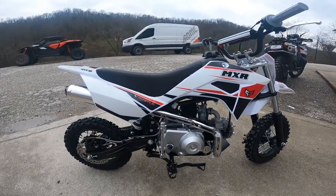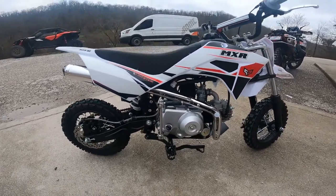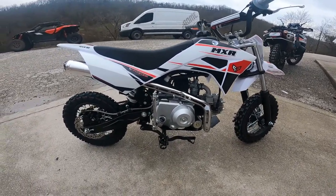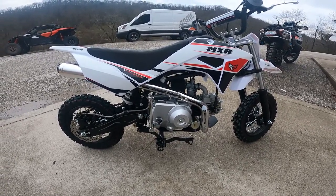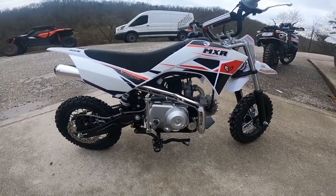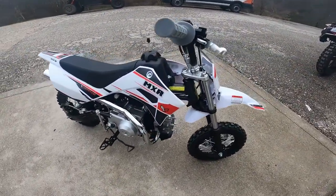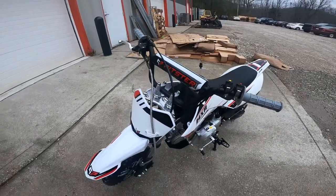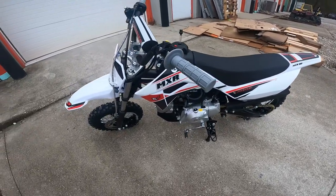Alright guys, here it is — the 2021 Pitster Pro MXR 90. Got this thing all together and it does look pretty sharp. Obviously it's a 50 chassis setup, so it's got the 10-inch wheels, but it's a 90cc. What makes it cool is it can run the 10-inch stock class like a mini moto event or pit bike racing event. Because it's on 10-inch wheels, it's semi-automatic. I think you can order these with a manual clutch, but most kids are probably going to want a semi-automatic. You can adjust the shock on it too.